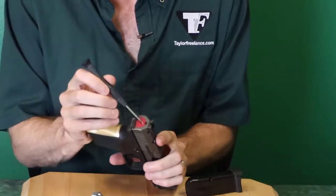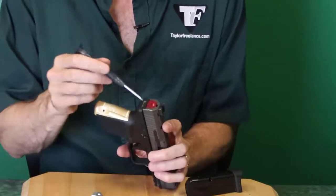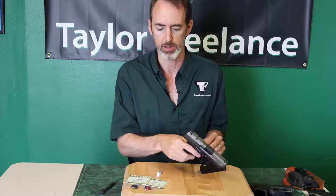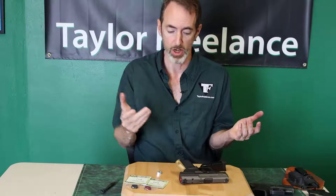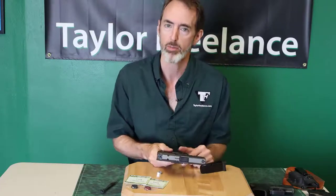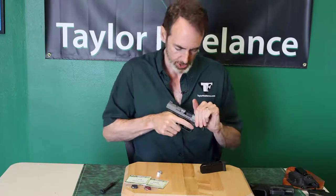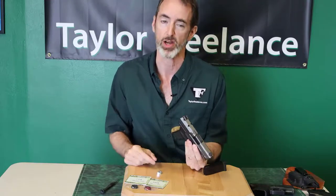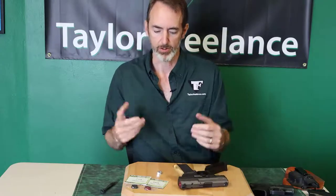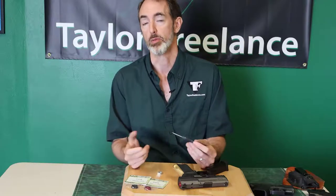When you cock the gun, you can see the white tip or red — either the red circle or the white tip of the tail of your striker — which pretty well fills that hole. You can look at it quickly to see if it's cocked. That's the only thing telling you anything. If I cover that up to keep lint out, I'm back to guessing. I can rack the slide, I can press check and see there's a round in there, but is the striker really cocked? The only way I know is by looking at that hole. That's the design philosophy as to why a Tabletop Freelance slide cover plate maintains the hole in the back, and other people don't.